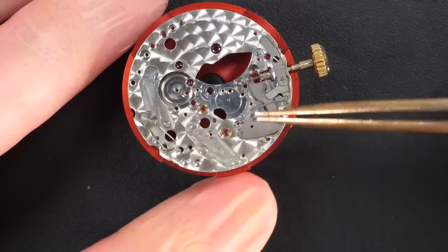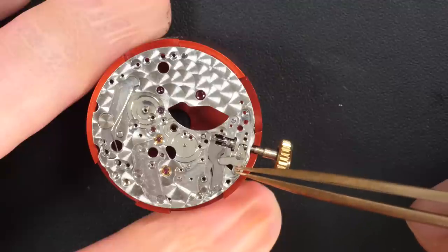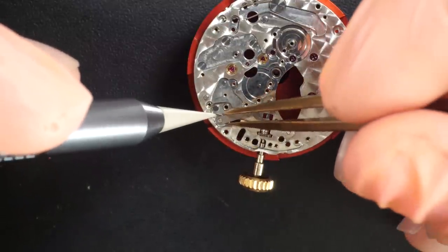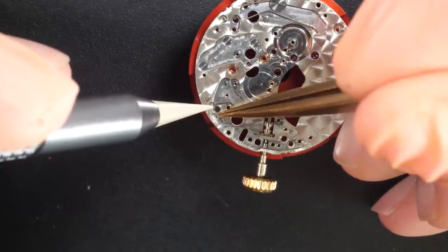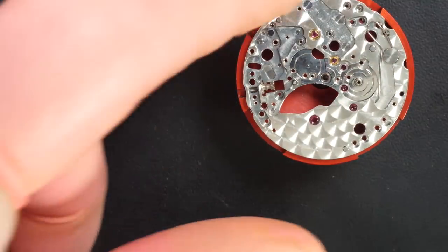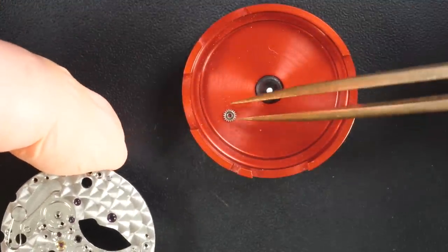We have a couple of wheels, the setting lever spring, and now just the last few parts for the keyless work. Disassembling the yoke spring — the yoke goes first because it sits over the spring, which makes the spring easier to take out. Then the last few parts on the plate: the winding crown, the winding wheel, and the clutch. Perfect.